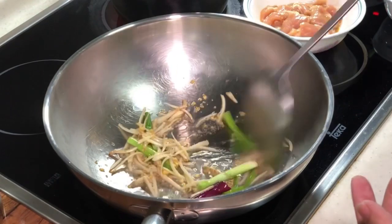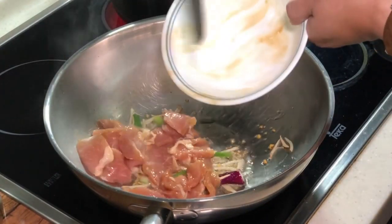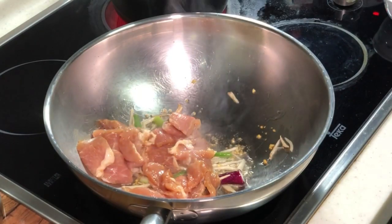Alright, immediately you can smell it — a very beautiful flavour coming out.